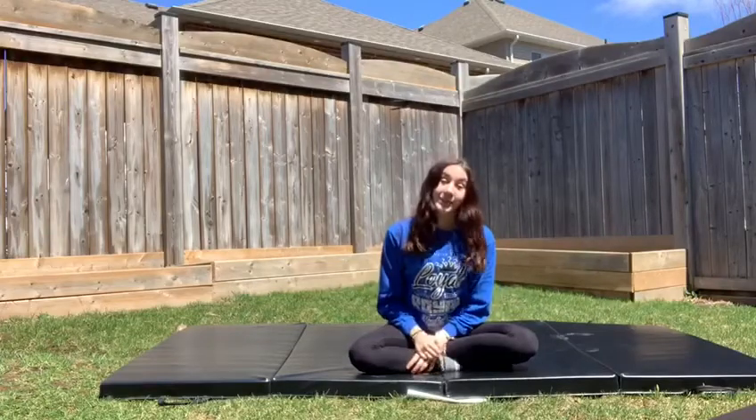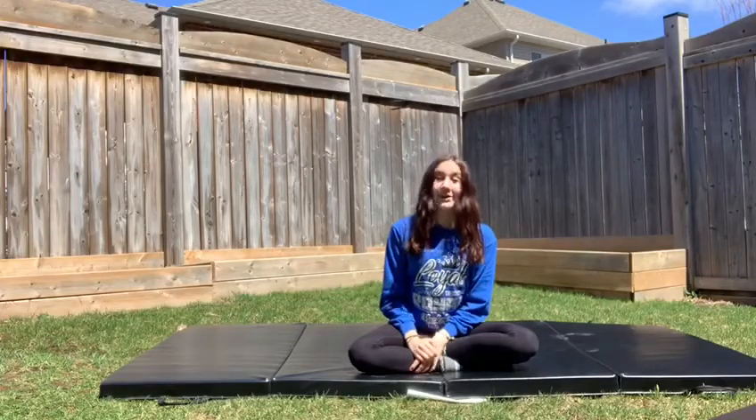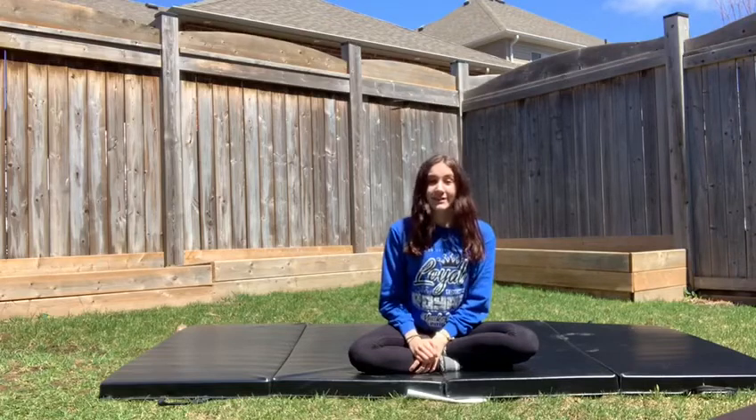Hi guys, welcome to Champion Cheer Academy. I'm Deanna and today we're going to be working on tips and stretches for mastering your beginner splits.